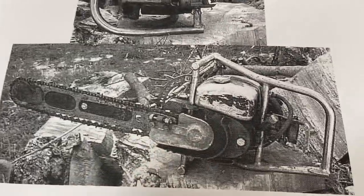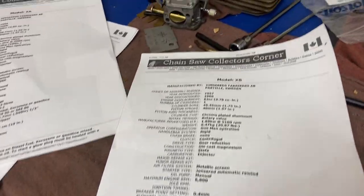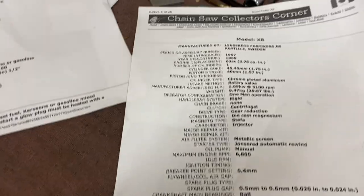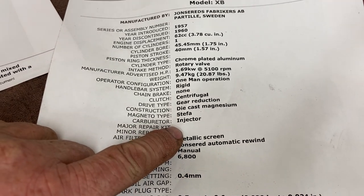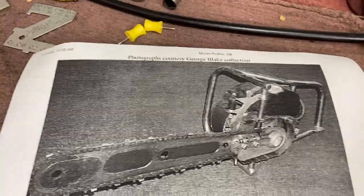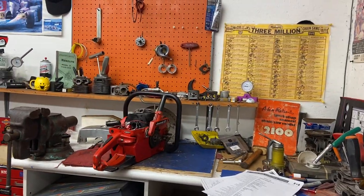Did John Jred build a saw before Husqvarna even? I should know that — I'll look in Mike's book. Now here's interesting info for all you Stihl folks out there who think the Stihl 500i was the first injected saw — it isn't. From 1957 to 1960, the John Jred Model XB had a rotary valve intake and the carburetor is an injector Stefa magneto type. I believe this was the first injected saw ever.